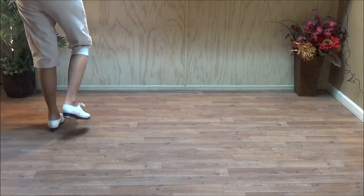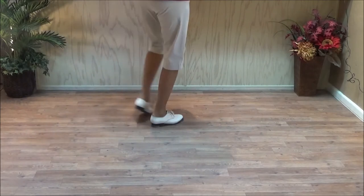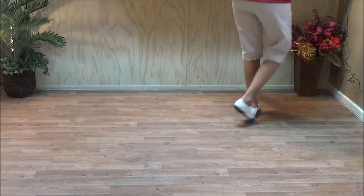Three brush overs to the right. Double step, brush across, and a basic. Double step, brush across. I can't go very far. And a triple.